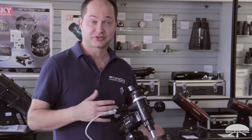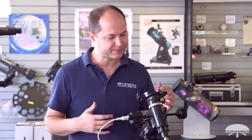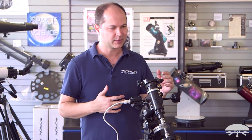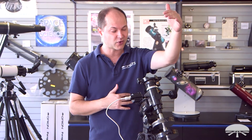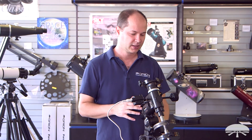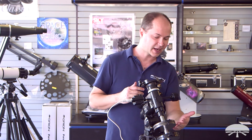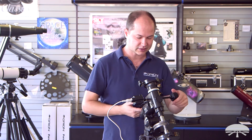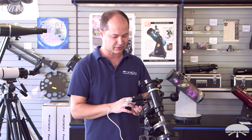First of all, the mount — this is the AstroView mount. It's designed to hold up to 12 pounds depending on the size. You could put something like a 6-inch short focal length reflector on this, a 5-inch Mak would work fine, or a refractor up to about 120 millimeters would work perfectly well. Counterweights on the side balance the load, and you've got slow motion controls for right ascension — that's east and west — and north and south.